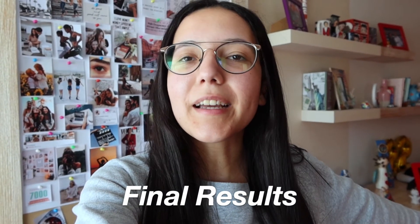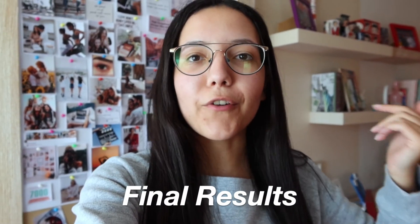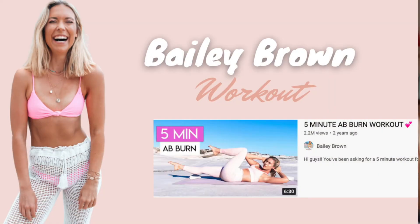Now that I've done all four videos and combined the results in terms of both enjoyability and intensity, I can say that without any doubt the best five-minute ab workout goes to Bailey Brown, and the second one to Lily Sabri — so I really recommend trying them out.